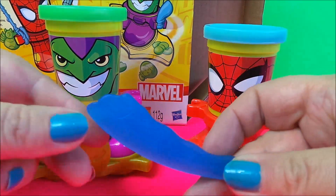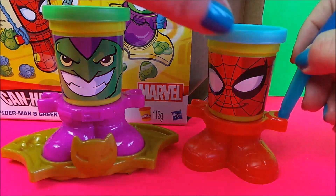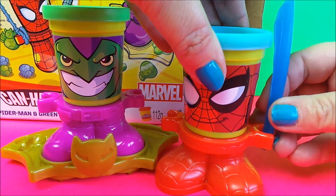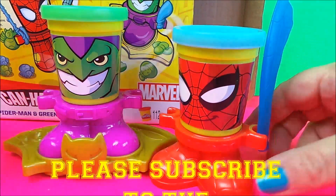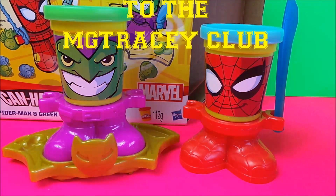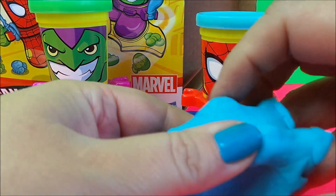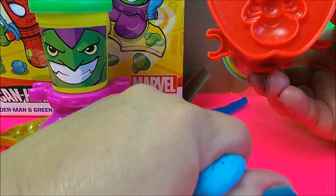And here Spider-Man has a sword to do battle with the Green Goblin. So let's use the Play-Doh and see what we can make. Here's our Play-Doh — let's stamp out a spider mold.